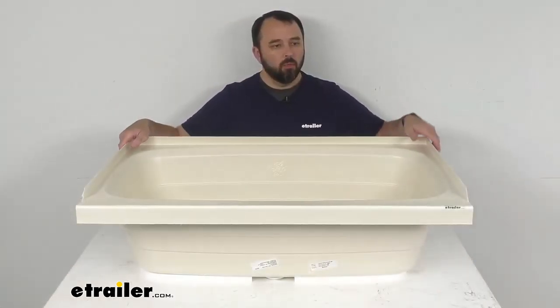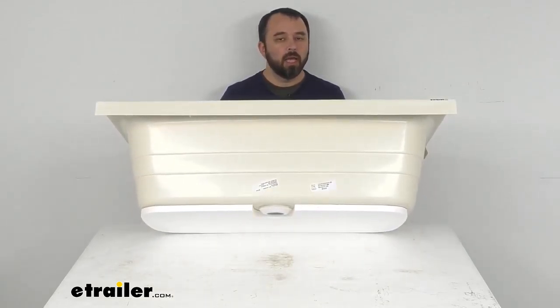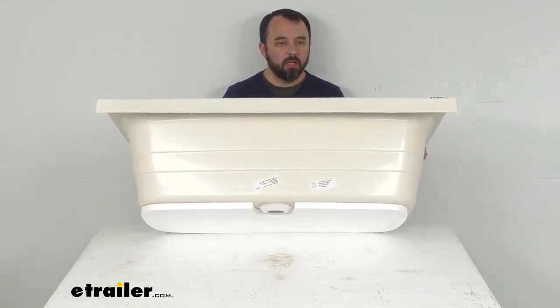Now taking a look again at our wide view, as you can see, there's a pre-installed half-inch thick foam base that's going to provide support to prevent the tub from cracking, but it's also going to dampen the sound of water filling the tub.